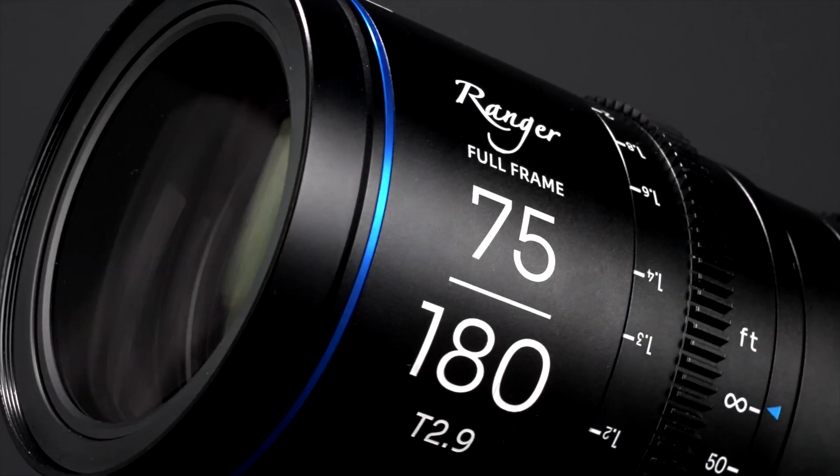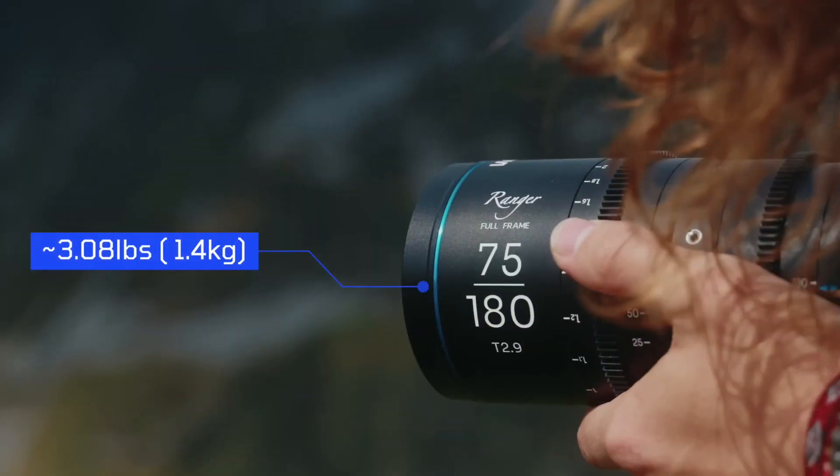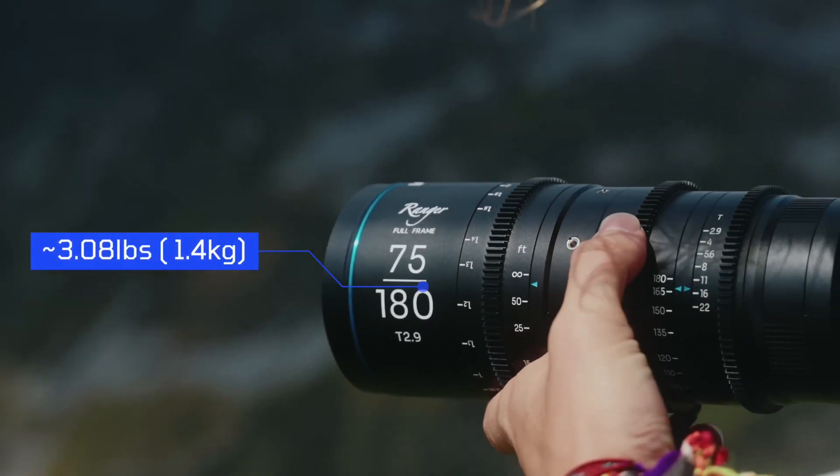As you can tell, both of these lenses are pretty darn compact. Maybe not as small as your photography lenses, but pretty darn compact for a full-frame cinema lens.